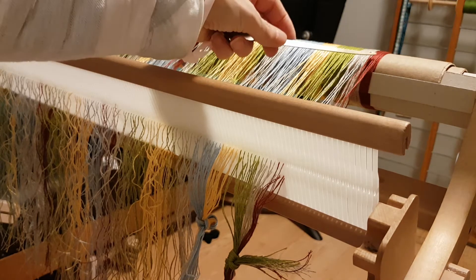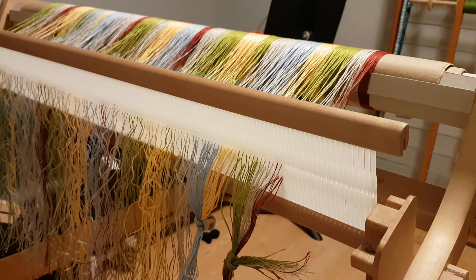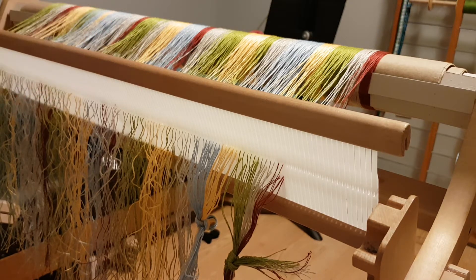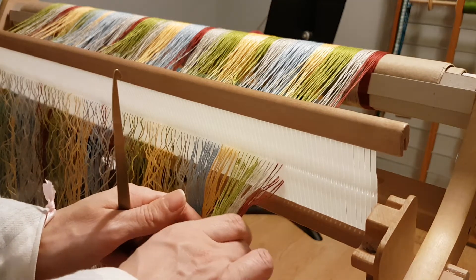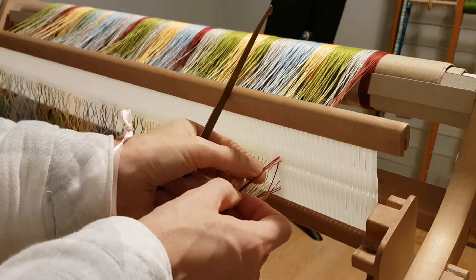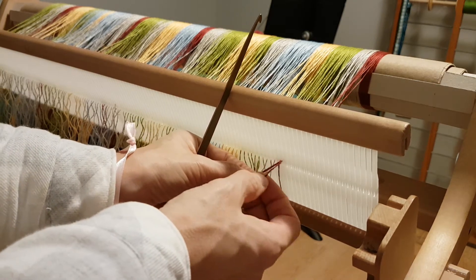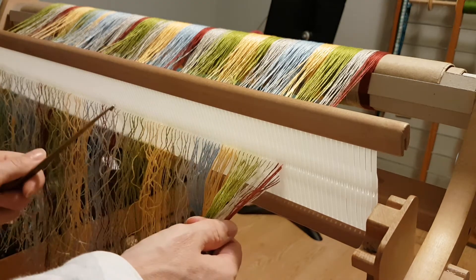You'll notice that I've already got my warp wound and I've also threaded the back heddle, because it's exactly the same as if you were doing one heddle. The only difference is when I warped, I've got four threads in each slot — one, two, three in the slot — and then I took one from the slot and threaded it in the hole to the right, all the way across. We're going to be working in groups of four.